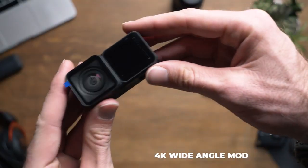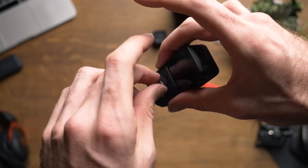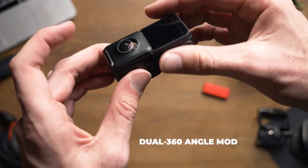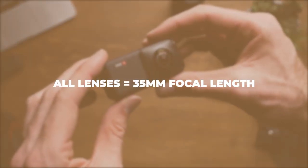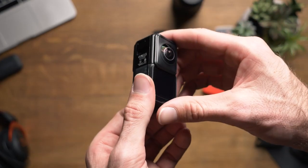The 4K wide sports a 16.4mm angle lens with an aperture of f/2.0, the dual lens 360 with a 7.2mm angle lens at f/2.8, and the 1 inch wide with a 14.4mm angle lens at f/3.2. All in all, with the type of sensor this camera has, those images create a 35mm equivalent focal length. Here's a deeper look at the specs each lens provides.